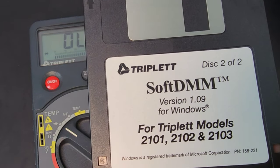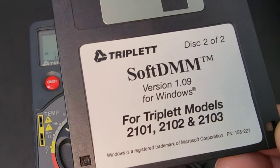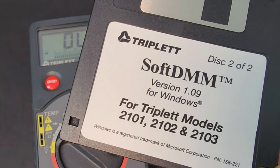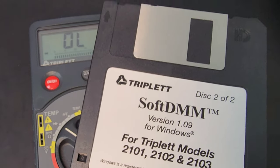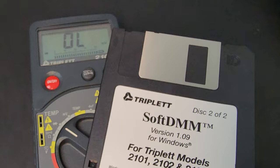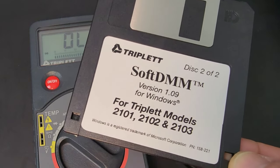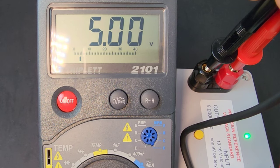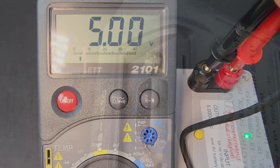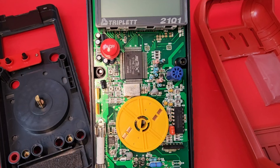I'm going to fire up the Windows 95 machine and let's load this software — or not. I wish I had a Windows 95 machine. I cannot locate my floppy-to-USB device. I really wanted to see if this would work with the software. Maybe I'll throw that up on the website if I can find it. 25 years later, and look at that — 5.00 volts, spot on. That RS-232 port was discreetly tucked away at the top, hidden by a nice insert.